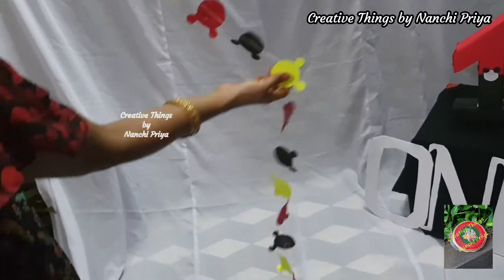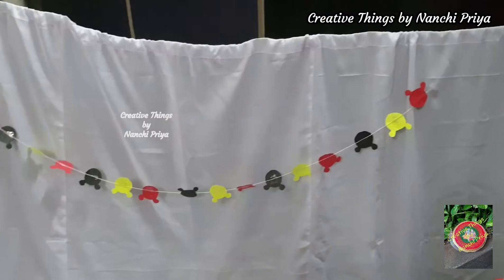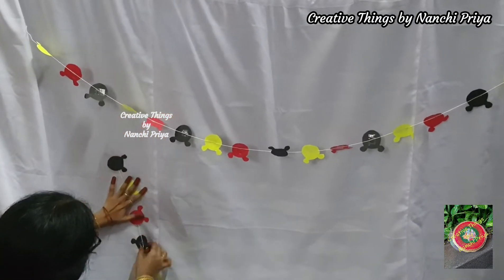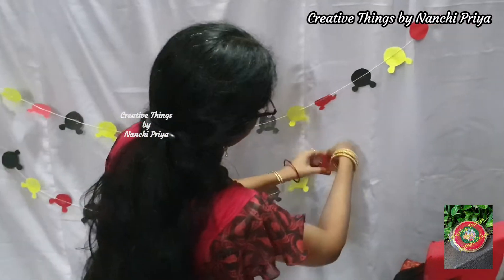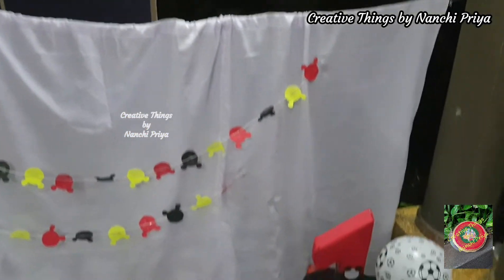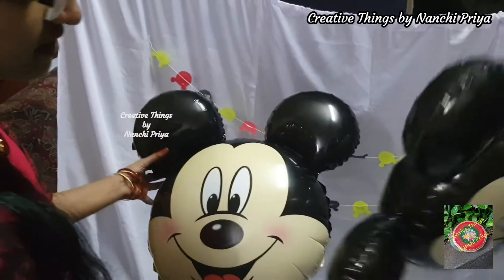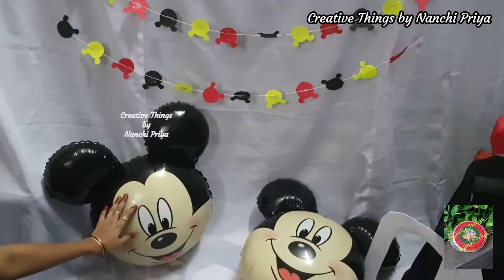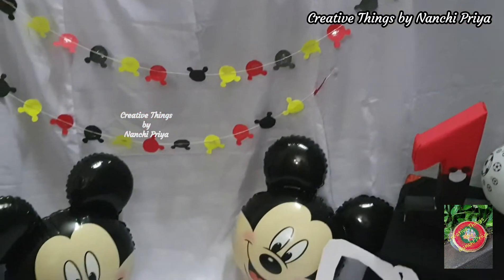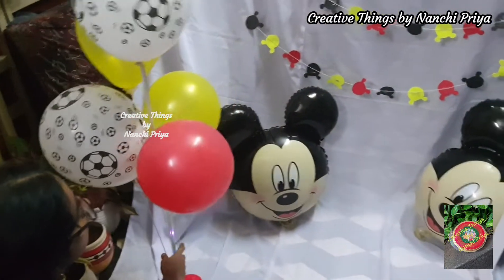We are going to place the yellow, red and black paper elements. Next, one balloon stand is placed with red, yellow and white color balloons.